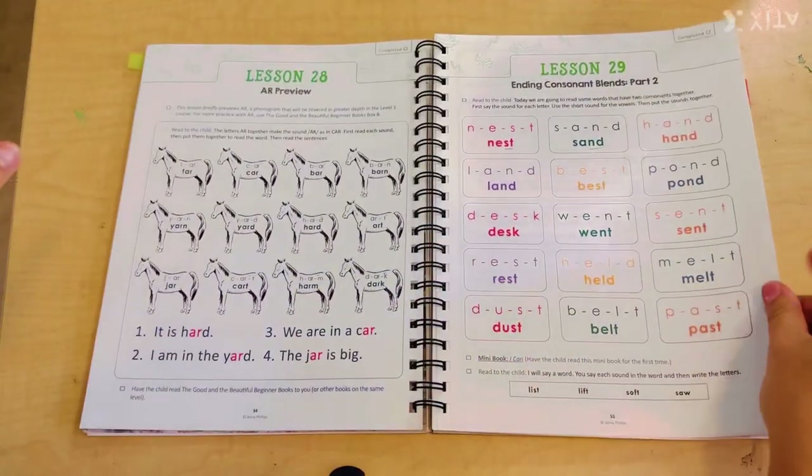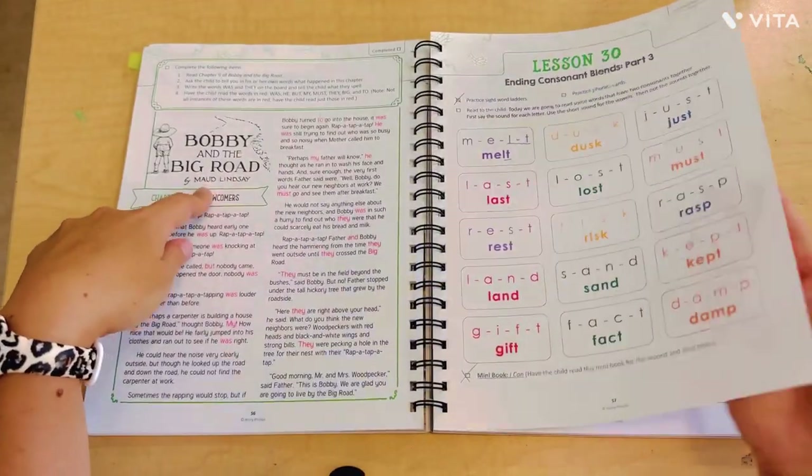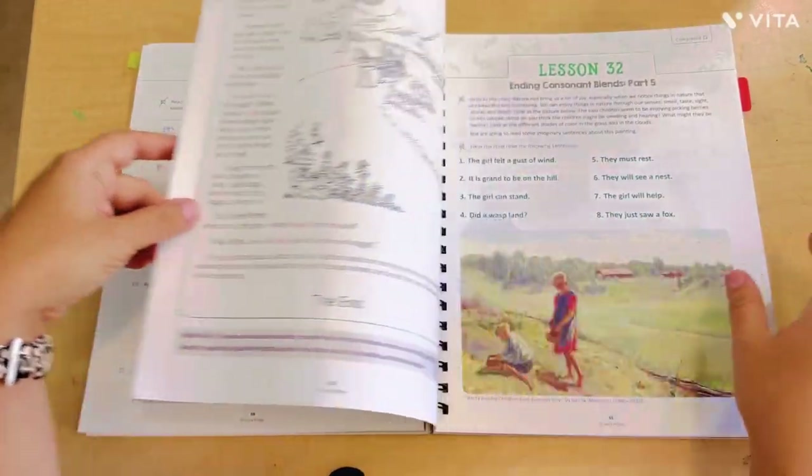Moving on to unit two — lots of phonics. 'Bobby and the Big Road' continues into unit two, all the way through chapter 10.